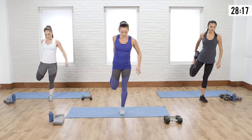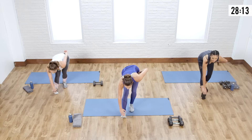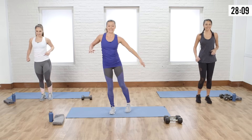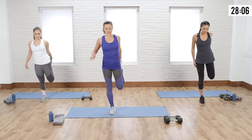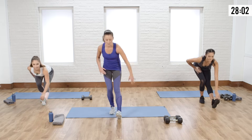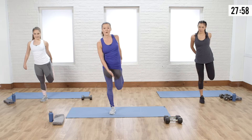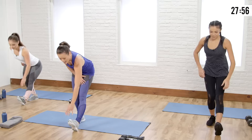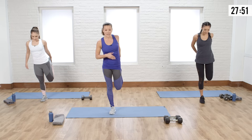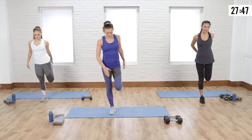One more time on this side — really squeeze it. Then hamstring stretch. Let's do the other side, going into that quad with a nice one-two pulse, then reach. When you're pulling that heel up to the glute, don't let that knee sprawl out. You want to keep that knee pointed towards the floor and your thighs close together for a great release. Then hamstring.